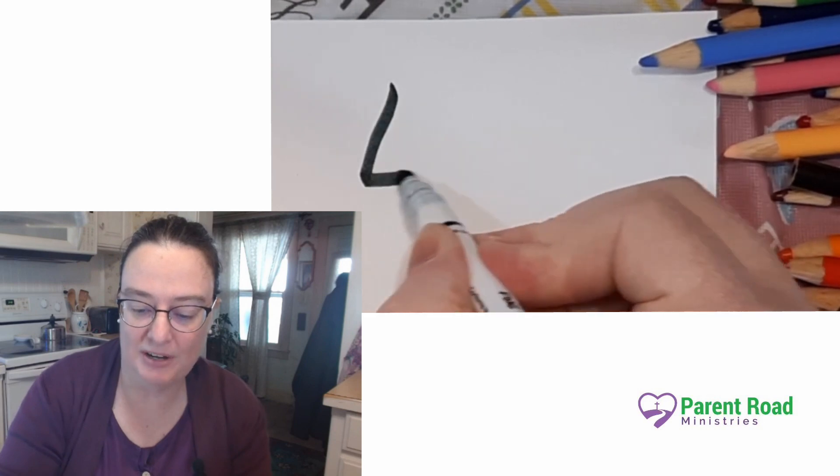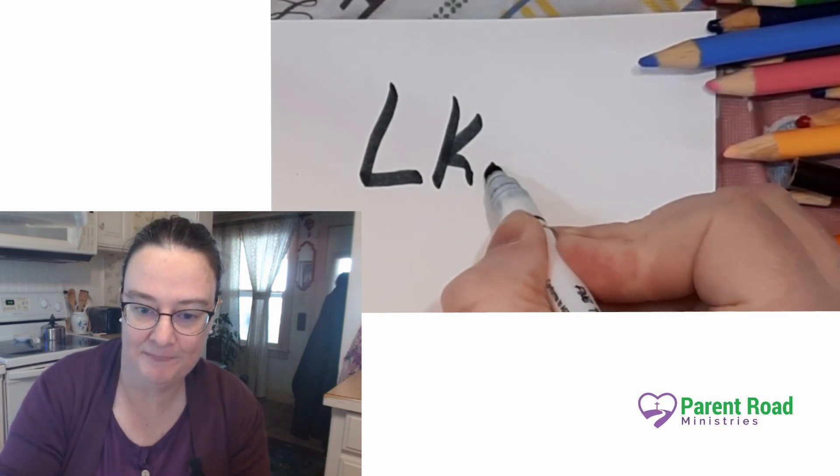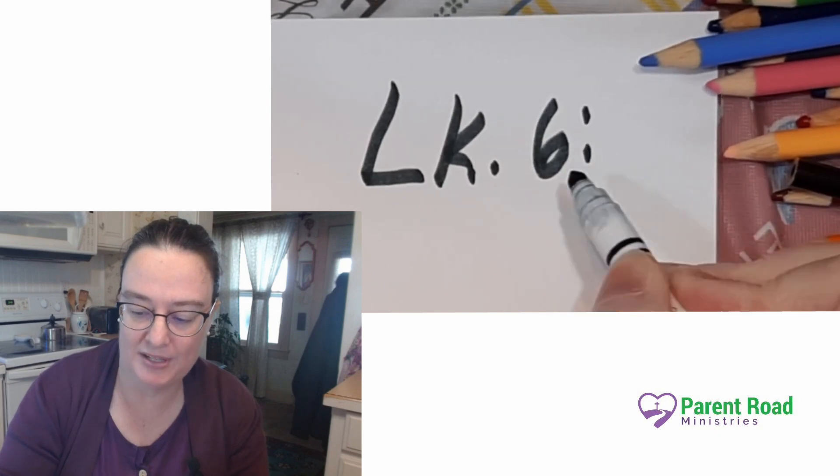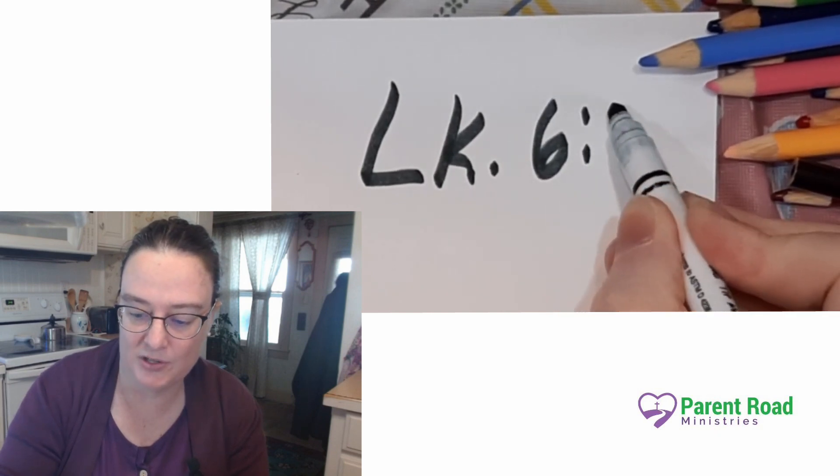Let's start by writing the reference at the top of the page. Luke is abbreviated LK, and then we have chapter 6, and then the colon separates the chapter from the verse — and it's verse 31.